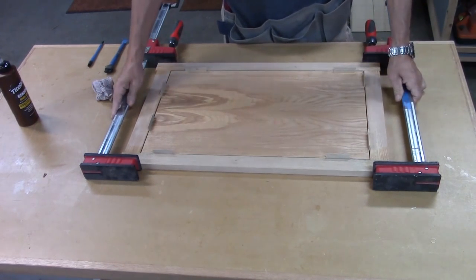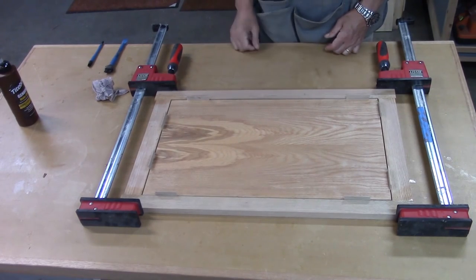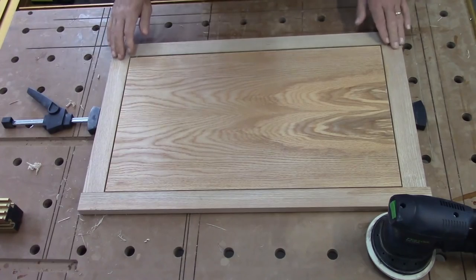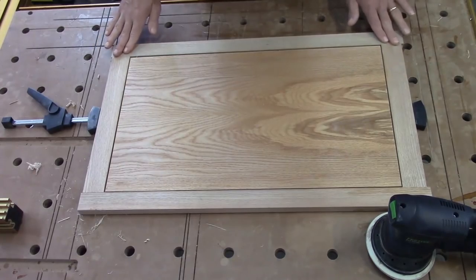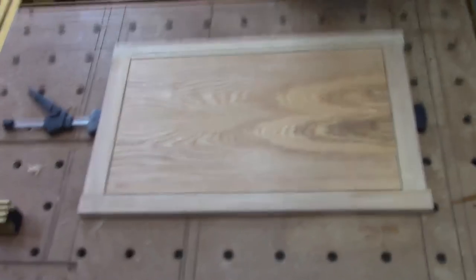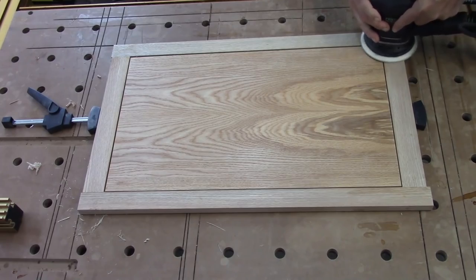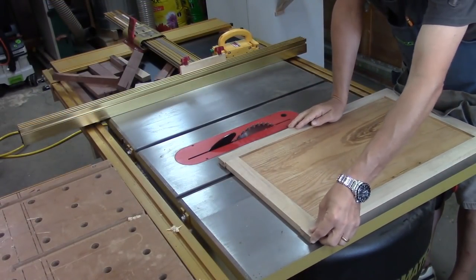I'm going to let this sit for about three or four hours in the clamps and do the other panel. I've got the panel out of the clamps and there are some very slight inconsistencies on the edges, so I'm just going to go over those with a hand sander real quick — it'll only take a couple of minutes.